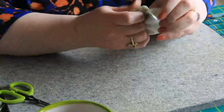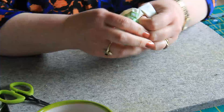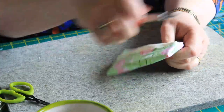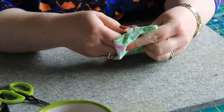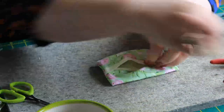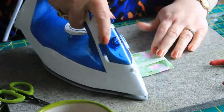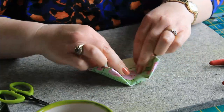Now we turn it in the right way and make sure your corners are at a nice point. Fix it up and give it a little press. There you have it — the tissue holder. You can leave it like that, you don't have to do anything.